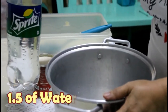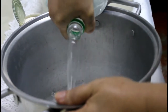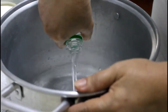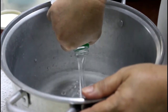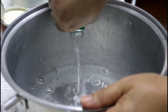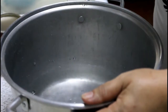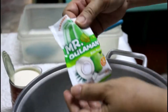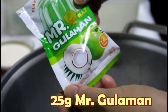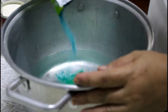1.5 litro ng tubig, isasali natin. Abuso natin ang laman niya. Isang sachet ng 25 grams, Mr. Gulaman — Playboard jelly powder, buko pandan flavor. Sali natin.